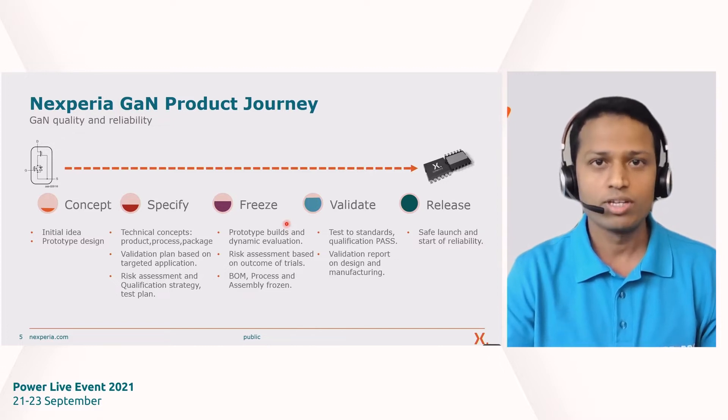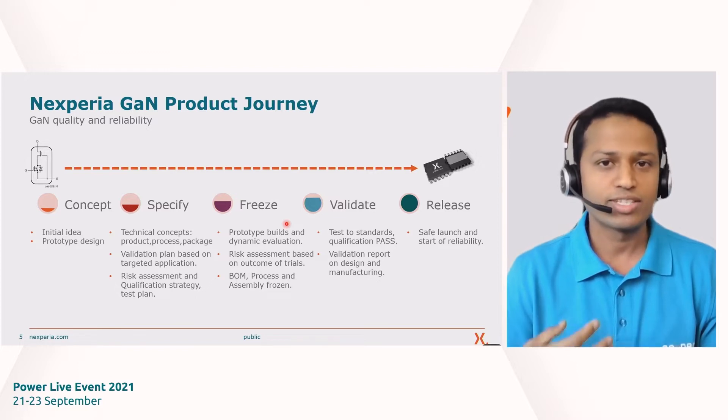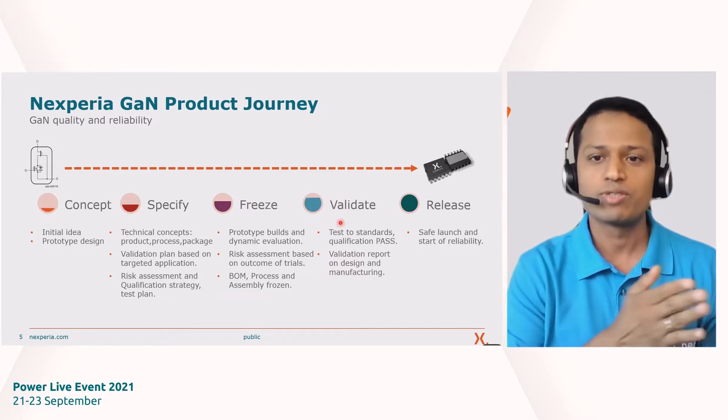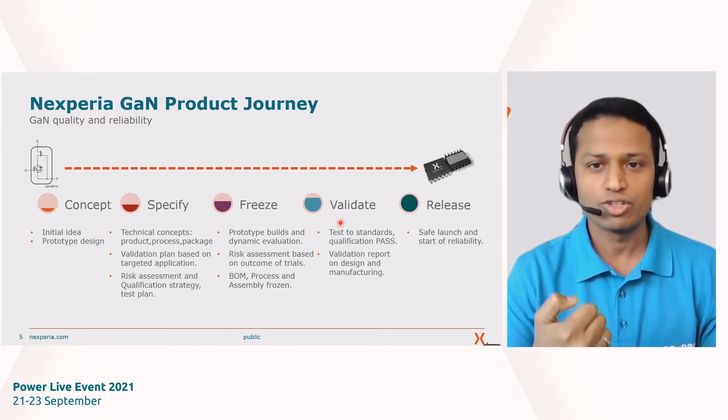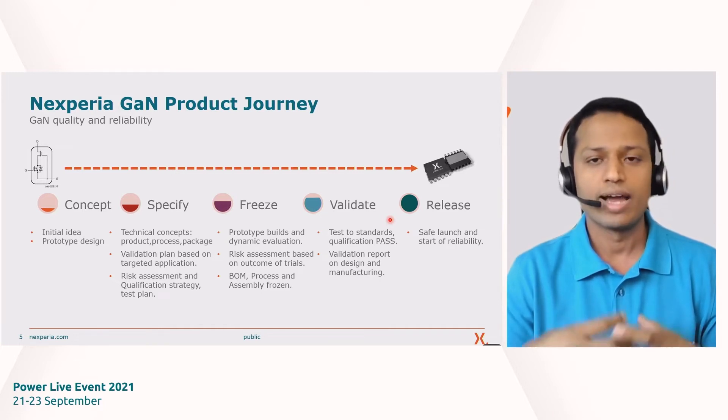Then we go on to 'freeze.' At this point you have built prototype samples, done some dynamic and static testing, and revisited your risk assessments to confirm mitigations are in place. We freeze our bill of materials, assembly, and device processing facilities. Then we move to 'validate,' where we test the product against the specification defined earlier — checking qualification standards and readiness for large-volume production. If everything goes well, we move to 'release,' ensuring a safe launch with the product tested, validated, and ready for mass manufacturing. This is a snapshot of every activity we do at Nexperia for gallium nitride.